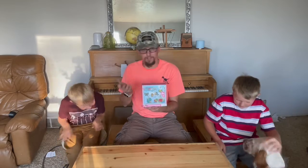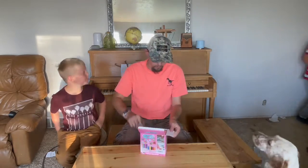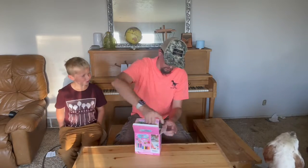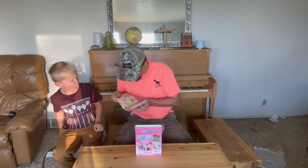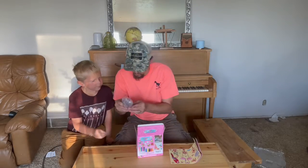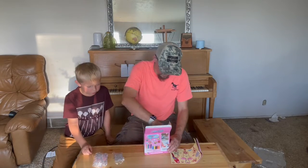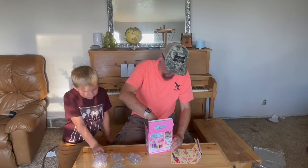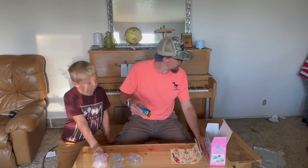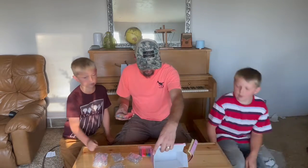What you can do is these are sun catchers. Let me go ahead and open this up here and show you what we have in the box. There are some stickers, it looks like, or some designs that you can do, but then we also have suction cups and then we have plastic sun catchers. Now this kit also comes with everything you would need to do the sun catchers. It's got the paint that you would need as well as markers.